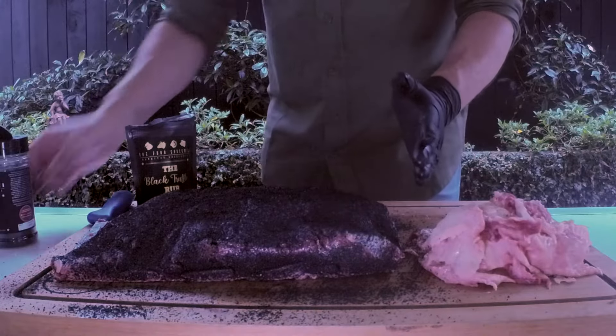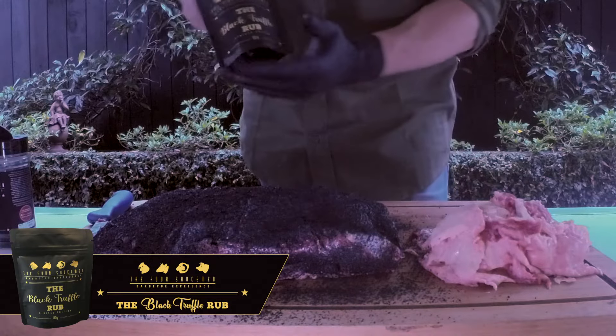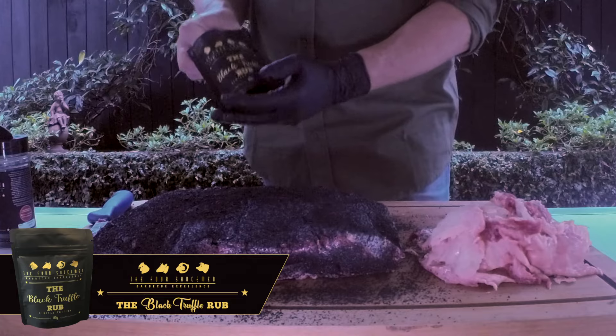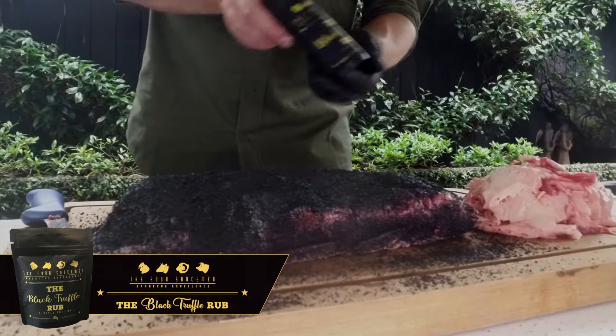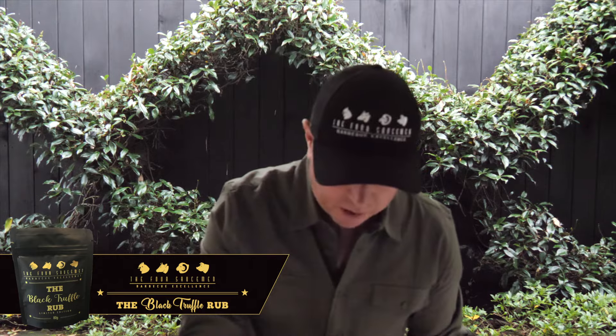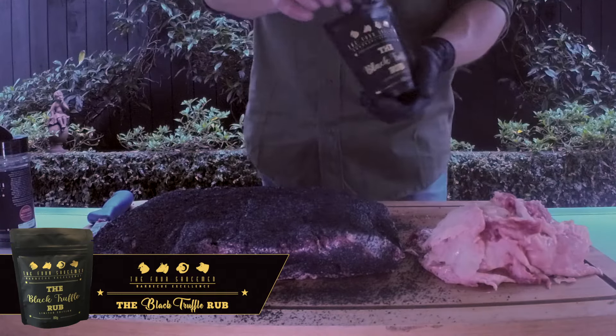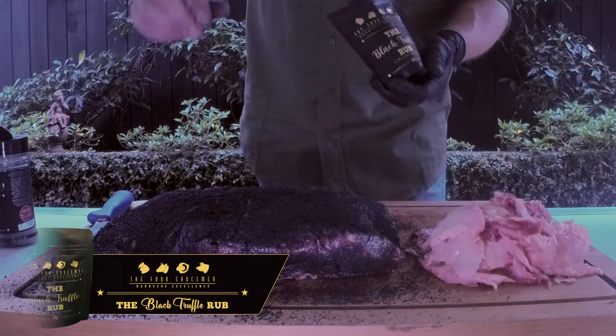And to finish off, we're going to use a little bit of our newly released black truffle rub. This stuff is just insanely good — it does create that 5% magic you're looking for. Really good on beef, steaks, short rib. Also really good on an omelette, fries with a bit of parmesan, mixed through some mayonnaise as a dipping sauce, awesome on soups and mushroom risottos.